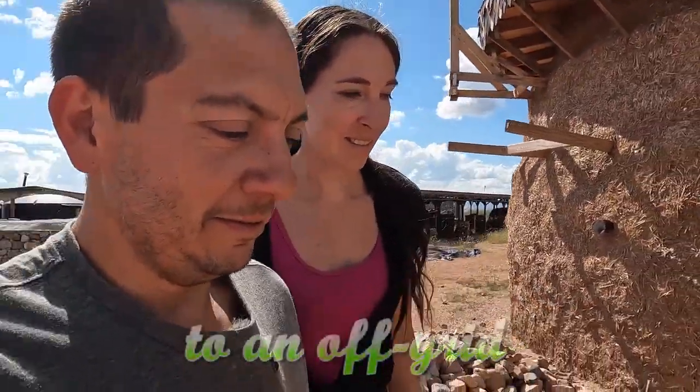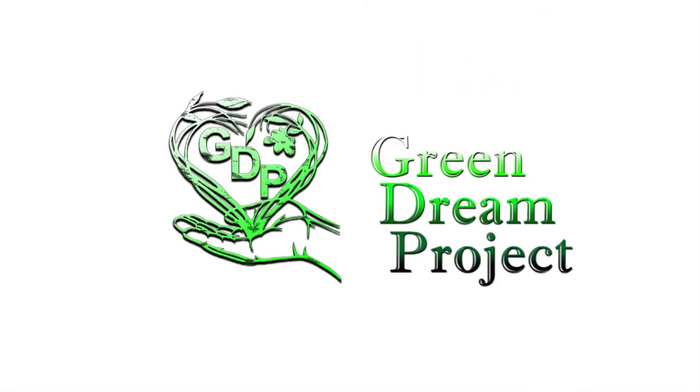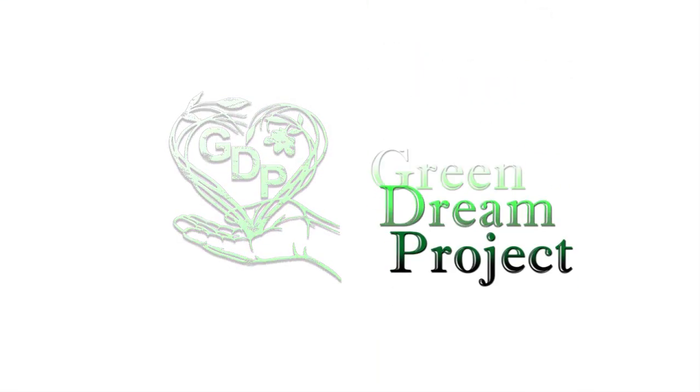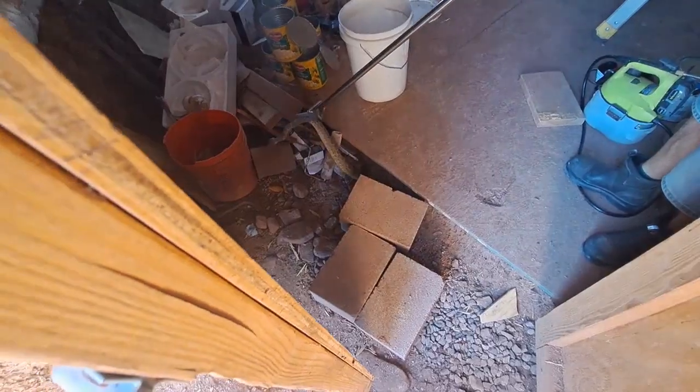All right everyone, you're watching the Green Dream Project. Jim here, and Jessica is with me. So if you caught our last video, you know we've been having issues with critters getting into the dome.